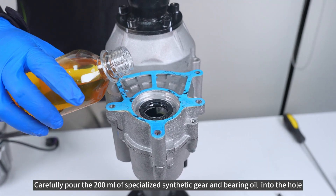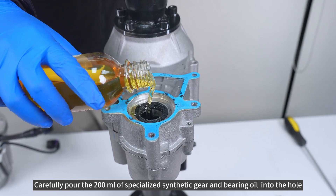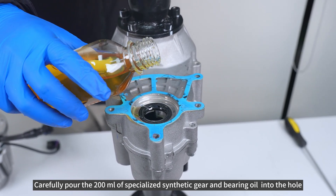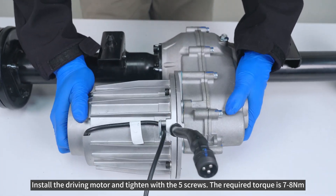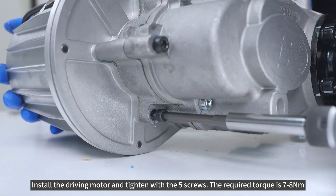Carefully pour 200 milliliters of specialized synthetic gear and bearing oil into the hole. Install the driving motor and tighten with the five screws. The required torque is 7 to 8 newton meters.